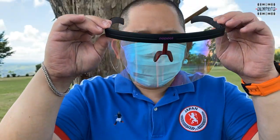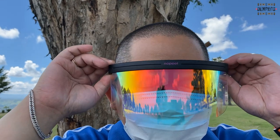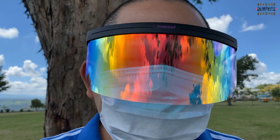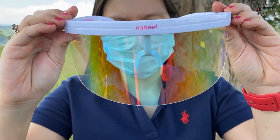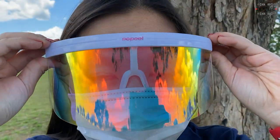Here are the two sunglasses when worn outside. I'm using the black while my wife uses the white. It is very comfortable, especially when wearing a face mask.